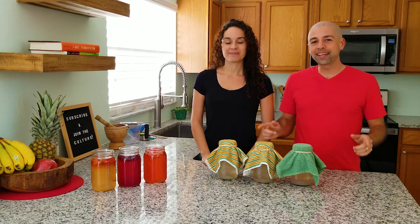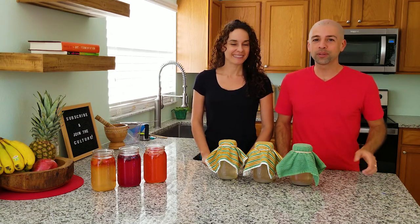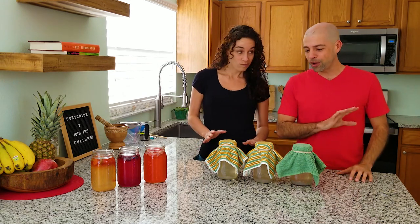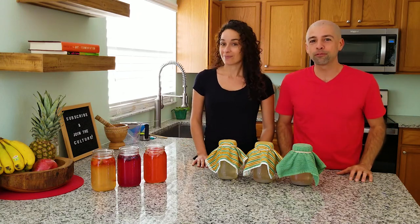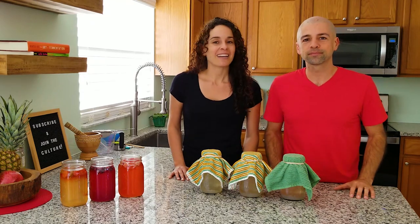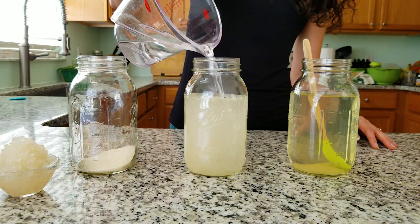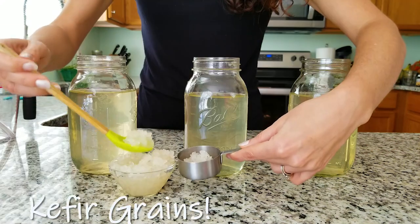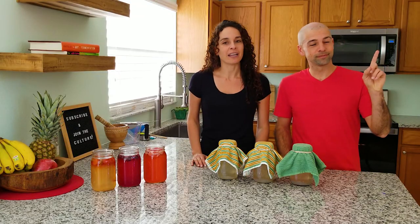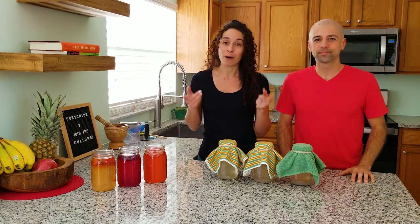In this video we're getting right into secondary fermentation — that's the stage where you would normally add your fruit. Right here we have three jars of basic water kefir that have been fermenting for 48 hours and are ready for secondary fermentation. If you need to get caught up on how we got to this point, what primary fermentation consists of, what the 48 hours should look like, and everything basics about water kefir, check out our first video — we'll put a card right here.